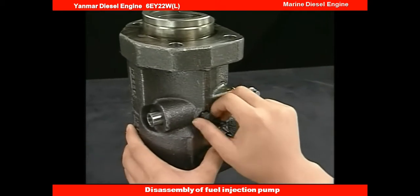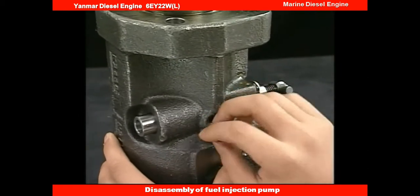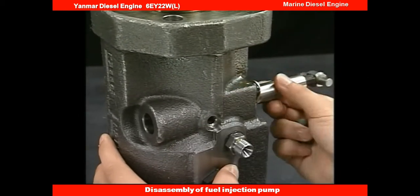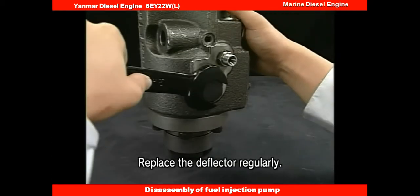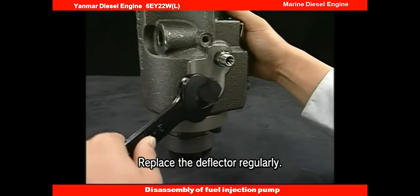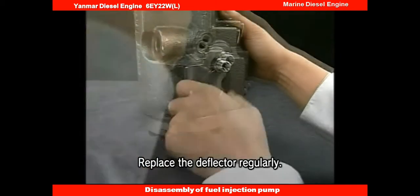Detach the rack lock bolt and remove the rack. Next, remove the deflectors in the center of the fuel injection pump. There are two deflectors.